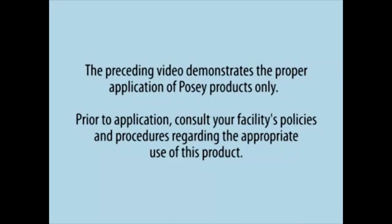The preceding video demonstrates the proper application of Posey products only. Prior to application, consult your facility's policies and procedures regarding the appropriate use of this product.